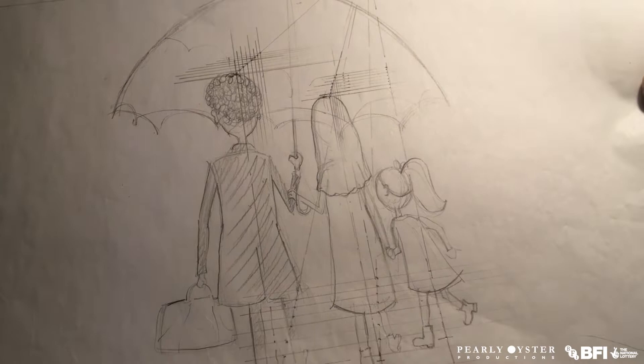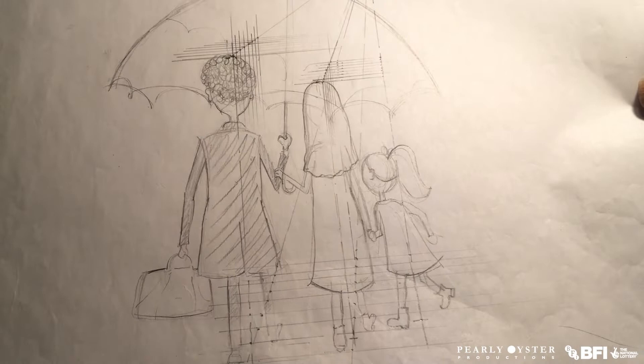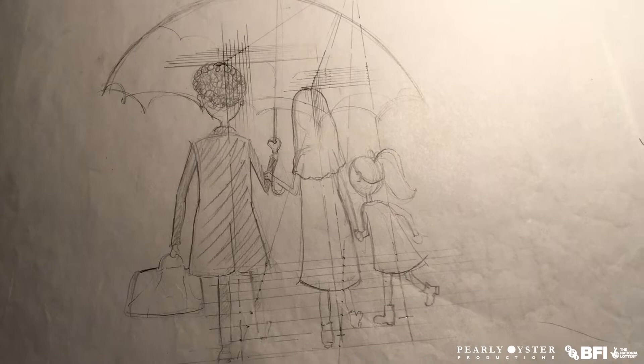And then we've got some, again, working with Emma's drawings, working out the perspective movement of the figures as independent from the umbrella, which the umbrella has to be opened and swept over the family. So these are about the detailed progression of the figures.